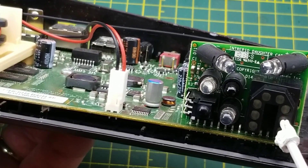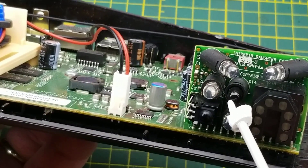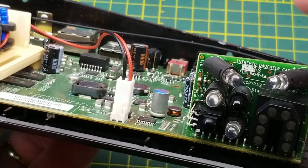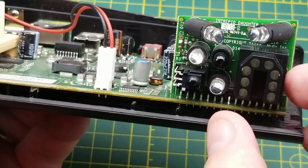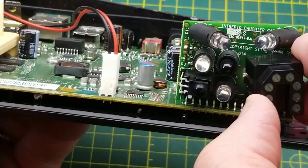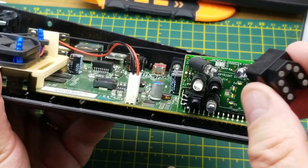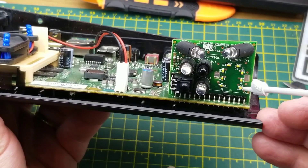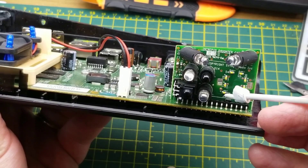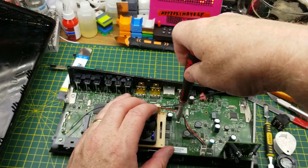Up front we have a little board with a bunch of LEDs including an infrared receiver for the remote control. This thing also had an IR blaster to control cable TV boxes, satellite receivers, and so on — that's what the IR port on the back is for. And there's this interesting little thing — it moves! It's a series of light pipes in the shape of a logo.